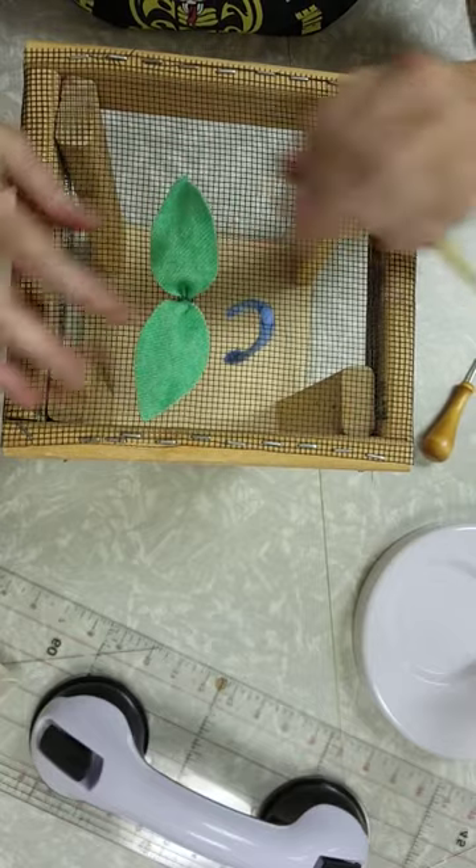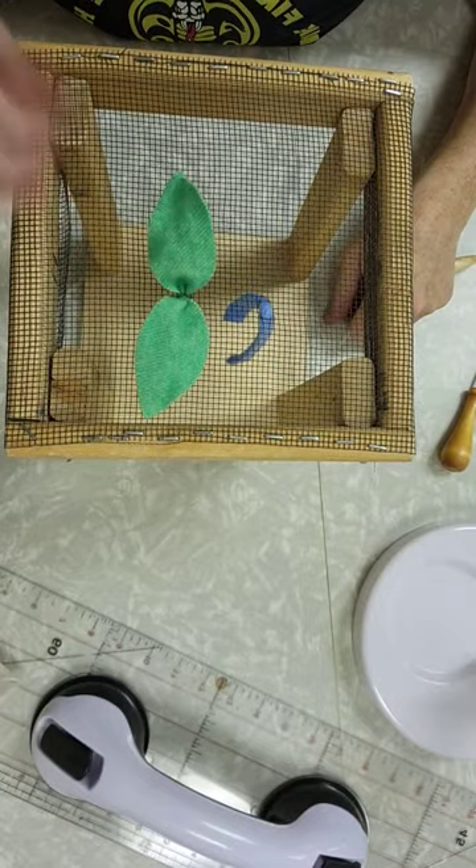Either way you will end up with lovely three-dimensional pieces that you can trim and shape on the other side.